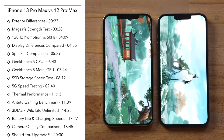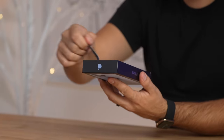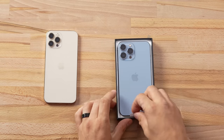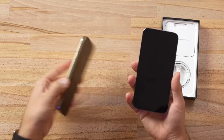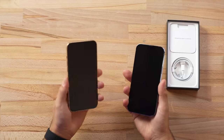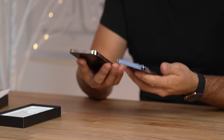My biggest concern with this new 13 Pro Max is the weight — they made this thing much heavier and a little bit thicker. Let's see how it is in the hand. Do I really notice it? Not that much surprisingly. It's a little bit heavier, but I've actually been wearing a slim case for the last week or so, and it's really not that bad — noticeable but not too different.